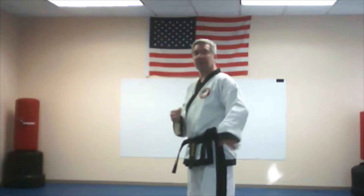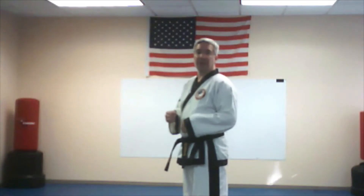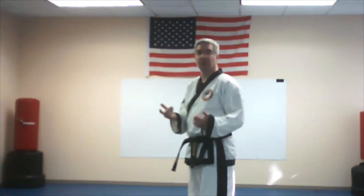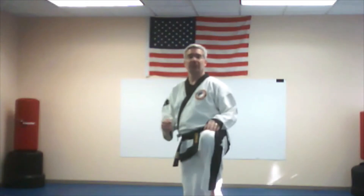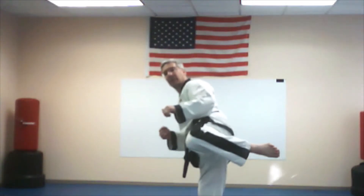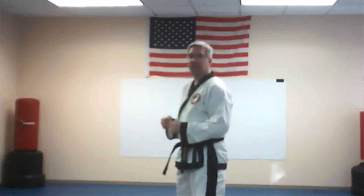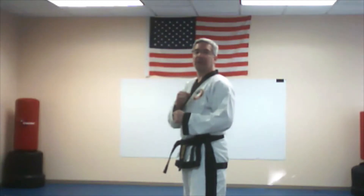We call that the hinge kick because it looks like you're opening and closing a door. The knee is the hinge joint — just like the front snap kick that opened and closed. With the hinge kick we're going to open and close this way, and then put the foot down. So here we go, let's try that.